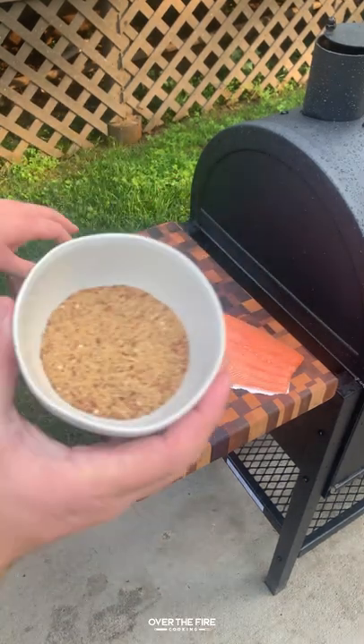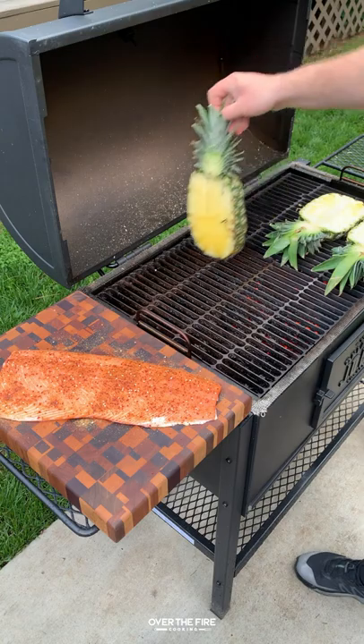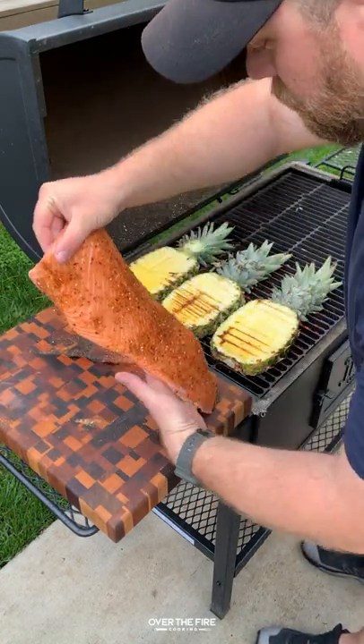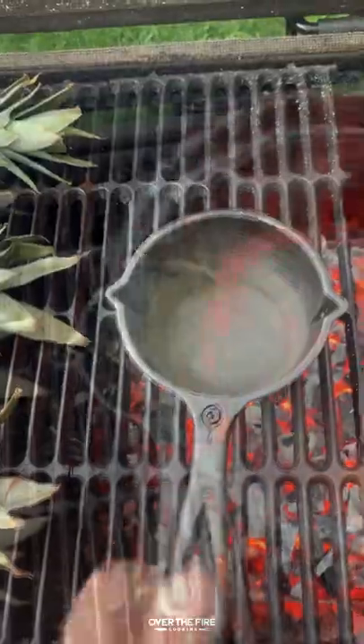Sweet pineapple teriyaki salmon, inspired by my friend Cal Reynolds from Cal Will Cook It. I'm going to season my whole salmon with a brand new seasoning coming out very soon. I'm going to slice up a pineapple into thirds, searing them off and then adding my salmon on like a plant, cooking it on the indirect side at about 350 for an hour.